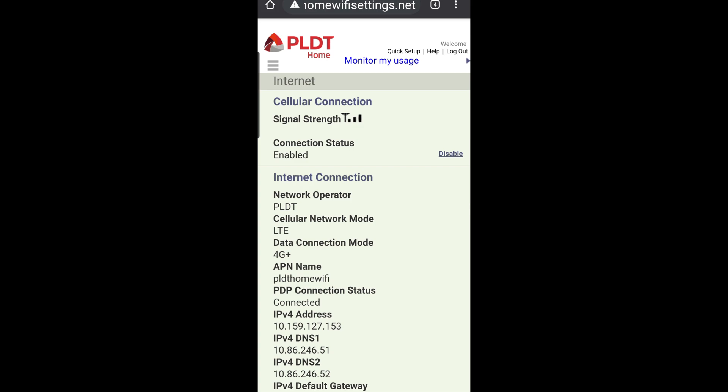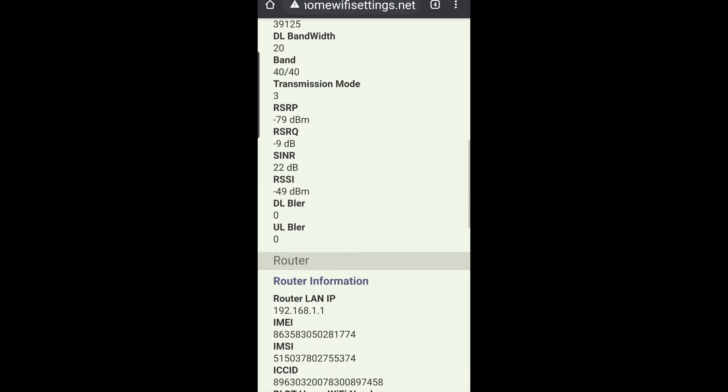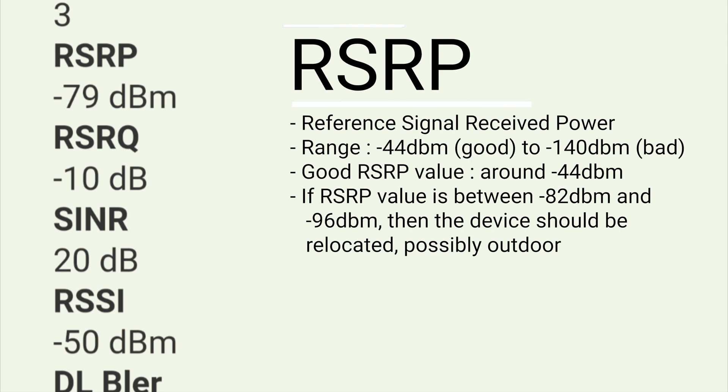That's PLDT homewifisettings.net. Once you are at the dashboard page, you scroll down and you can read the following: RSRP, RSRQ, SINR, and RSSI. These are indicators of the signal received by our Wi-Fi modem. The RSRP is the Reference Signal Received Power — it is the power of the LTE reference signals, indicating the strength or the power of our modem's received signal.